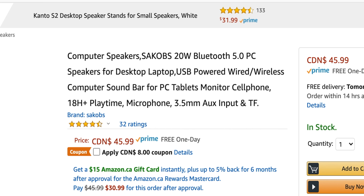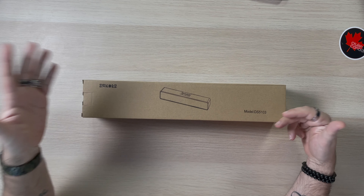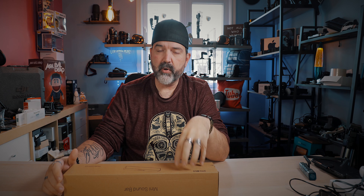Right now it's got 32 ratings — that's not a ton, but I believe these are fairly new. Four and a half stars, looks pretty good. This is the box — SACOBS, model DS5103 — just in case you go to their website, which I'll put a link down below. So we're going to crack open the box, Bluetooth it to my laptop, and see what it sounds like.